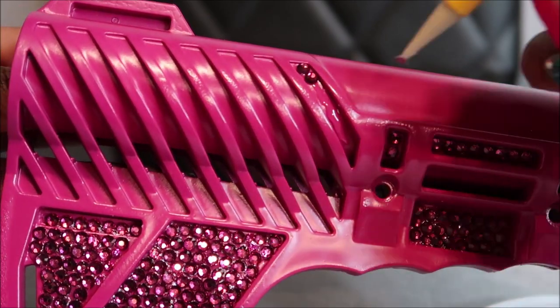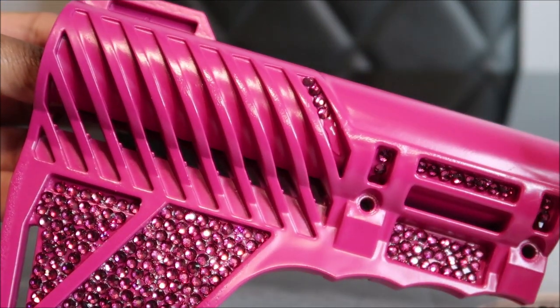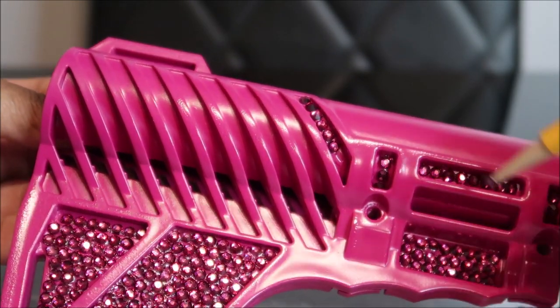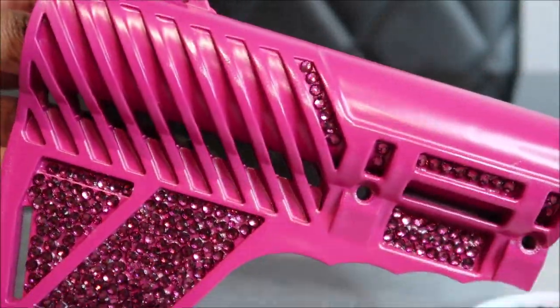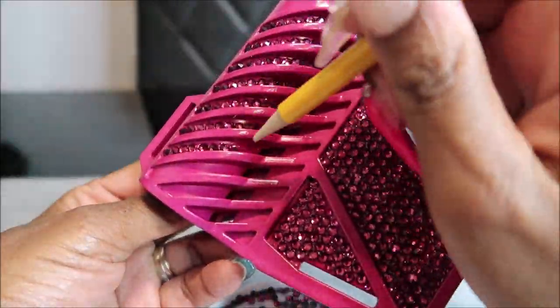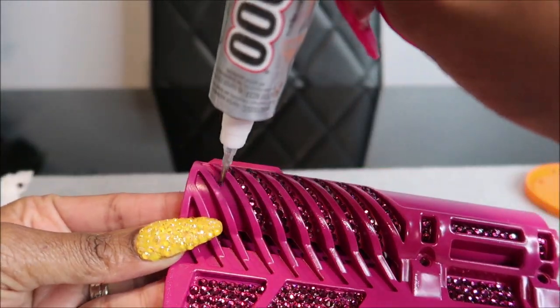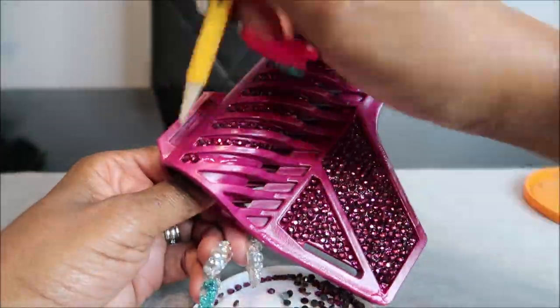Especially this area right here — see how the rhinestone fits basically perfectly in that little area? This is another area where the rhinestones fit perfectly in this little striped section. I actually wasn't going to do this part because I thought it was going to be too difficult to get in between these little lines, but I'm glad I did because it really set off the whole pistol stabilizer fin. I really like how they just fit so neatly and tight in there.